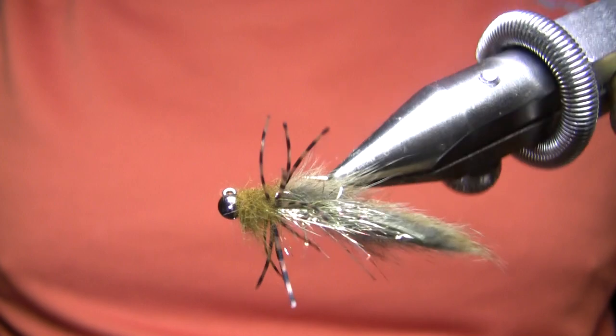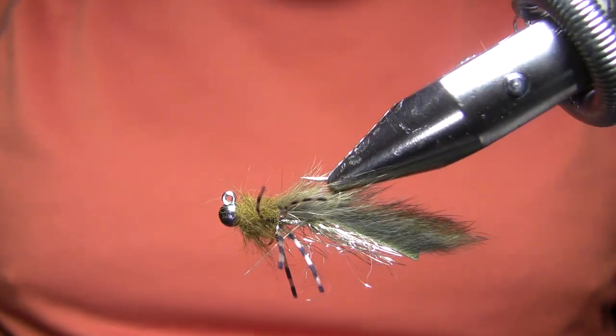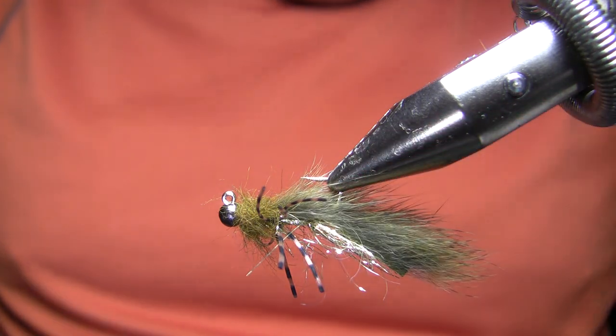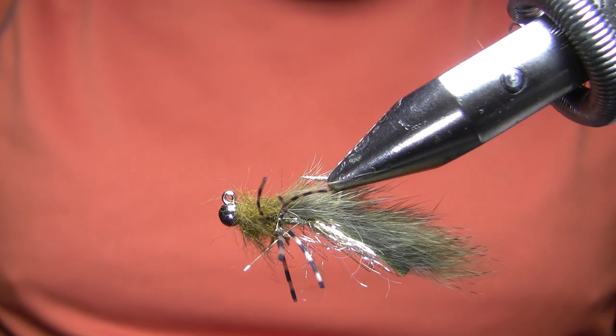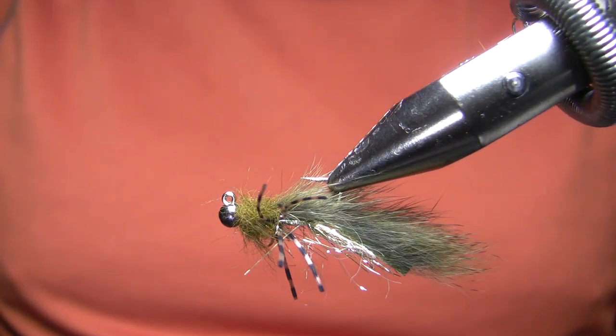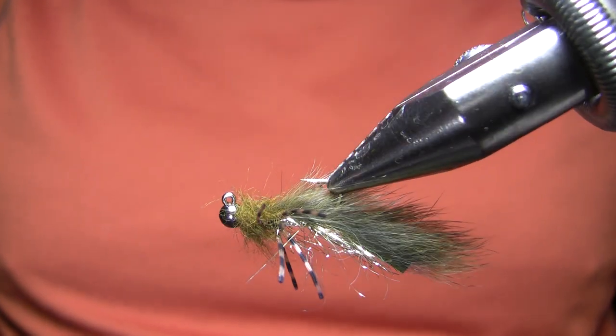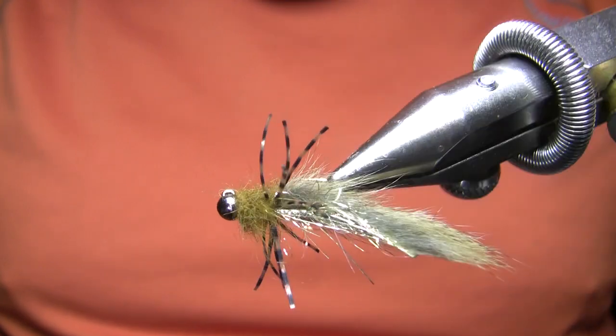What I'm doing here is actually a follow-up video on a video I did before. I did a Mare's Mini Leech or Micro Leech — I can't remember what that's called — but I kind of played off of it and came up with a new pattern and said in the video that I was going to be playing with it some more and probably make it jig style, and that's what I've got here.